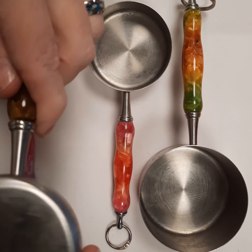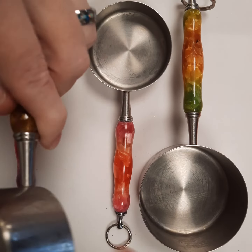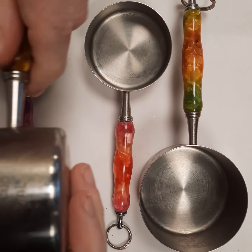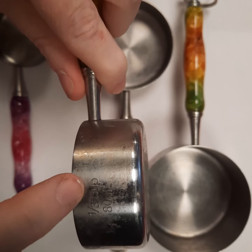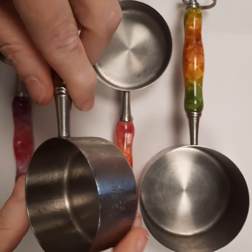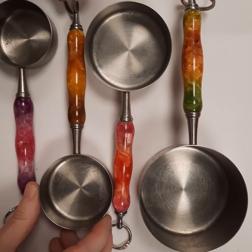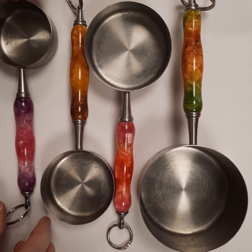For each of your pieces — let me get that one screwed back on — the measurements are etched on the side just like this one. They come in the quarter cup size, the third cup size, the half cup size, and the one cup size.